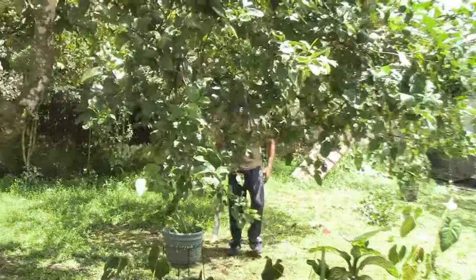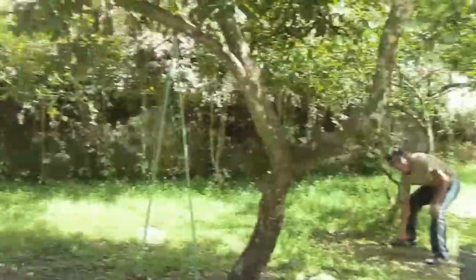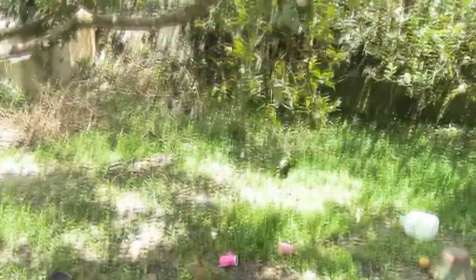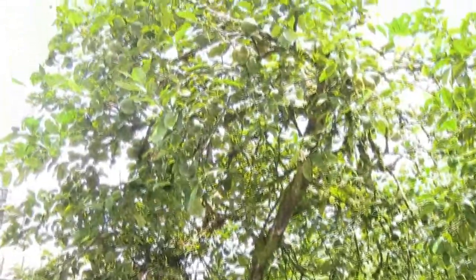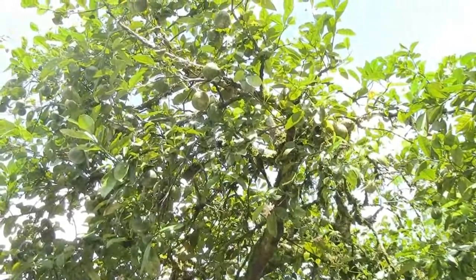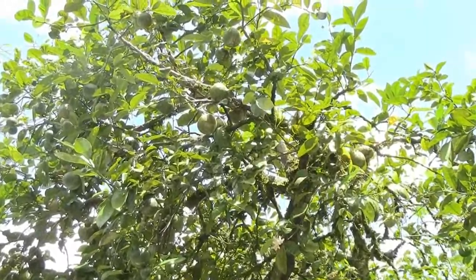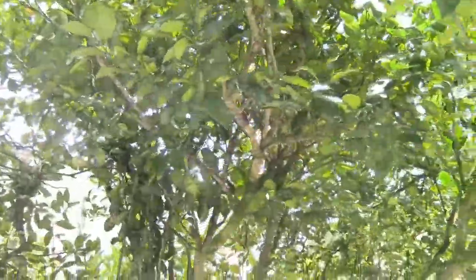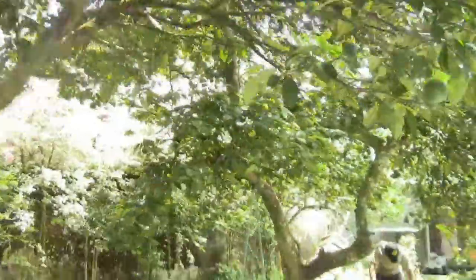Hola Luis. Luis is chopping down some of the weeds for us here. Here we got some lemon trees. Actually the lemons in Ecuador are green, but they are lemons. We got lemons, we got an orange tree right here. We've got a whole bunch of them. It's kind of cool — you can just come out here and pick lemons off the tree and go inside and make lemonade.